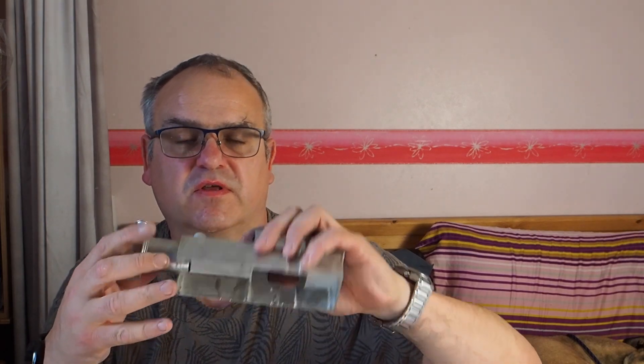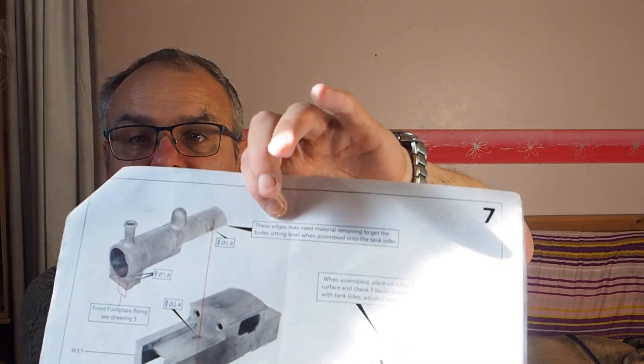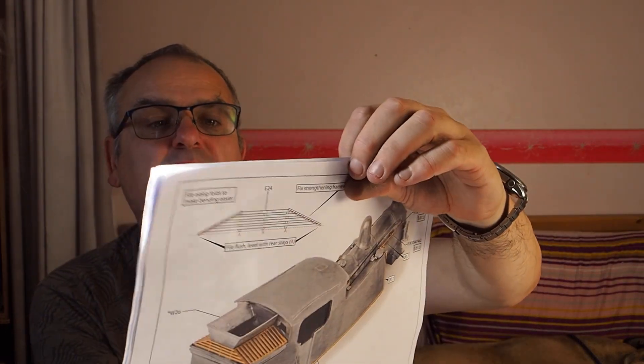If you remember from the last video, it did catch a bit. The cab is fitted to the foot plate and this has to fit over the top of it. The major thing you're going to have to do with these two castings is fit them together with one screw. On the underside here there's a screw hole which takes a self-tapping screw.